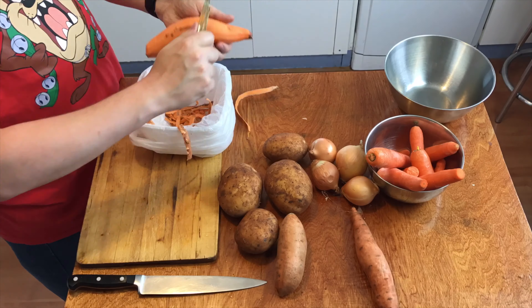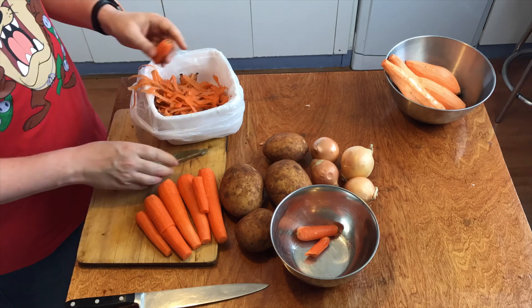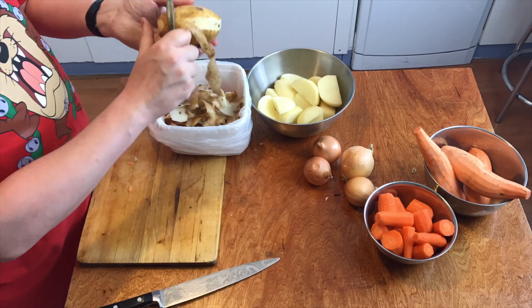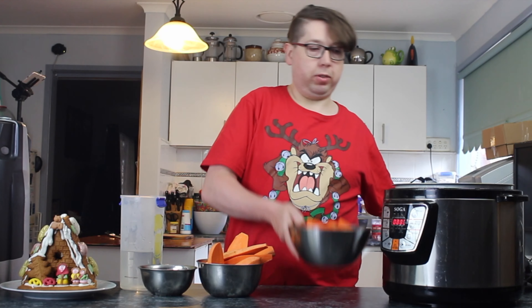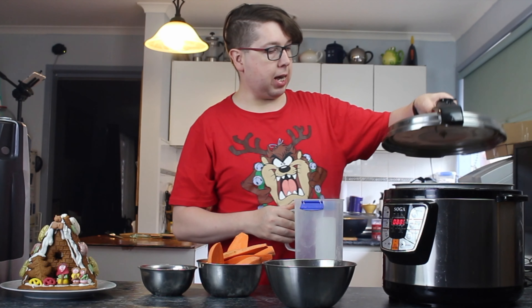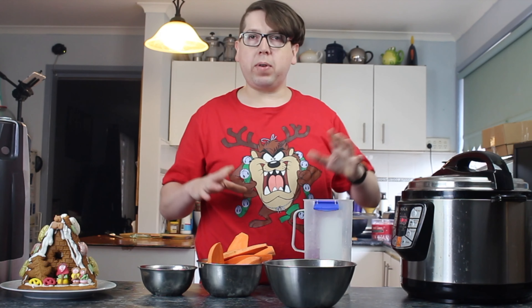I've separated my potatoes and the larger pieces of carrots to put in my pressure cooker. In they go with about a litre of water, and I'm going to cook these for 15 minutes under pressure.